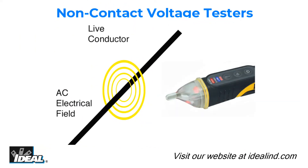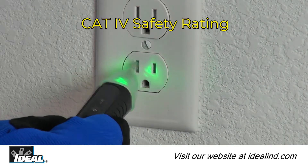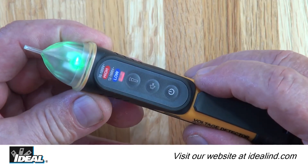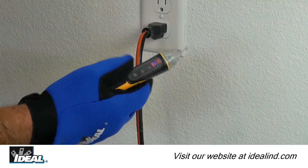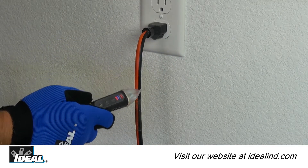They provide non-contact detection of voltage by sensing the presence of the electromagnetic field present around live conductors. The tip is illuminated by a green solid LED light when powered on, and switches to a red flashing LED and an audible beep when voltage is detected.